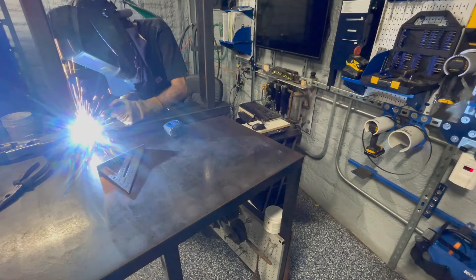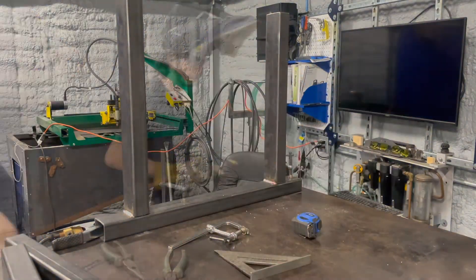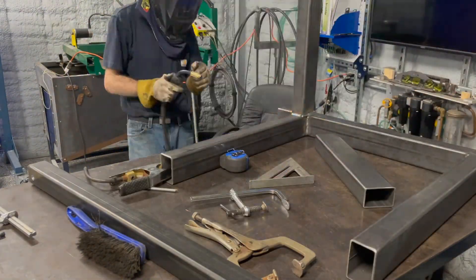I knew this project was going to require quite a bit of welding, but it was still more than I was anticipating. I can't say it was a bad thing though — I needed the practice, and this was a really good way for me to get back into welding in heavier steel.